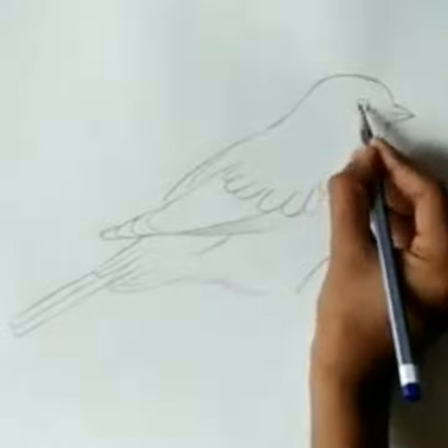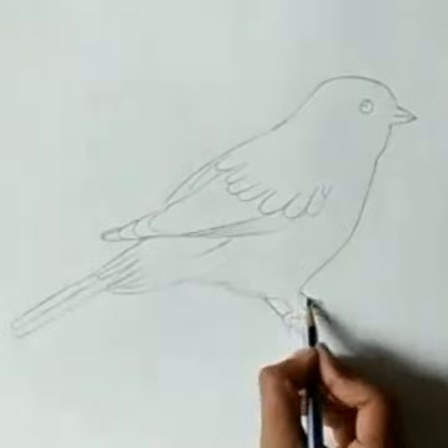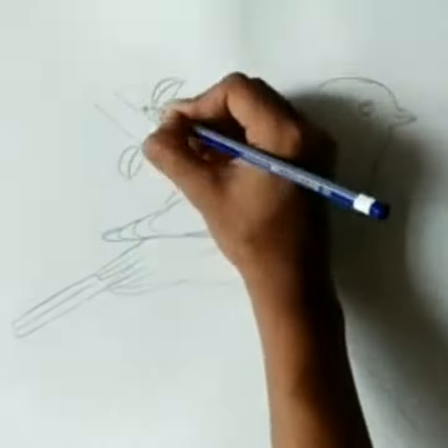Draw the eye and legs. Draw a branch and some leaves here.